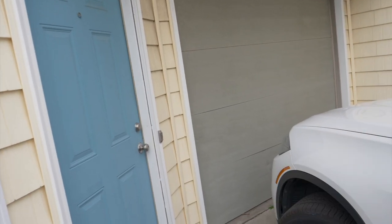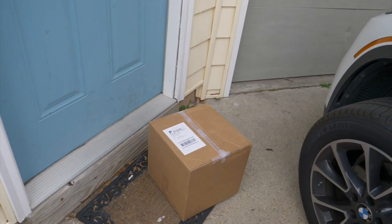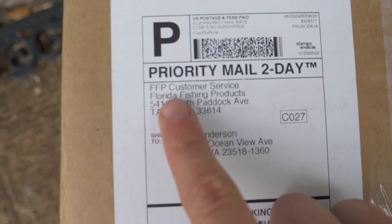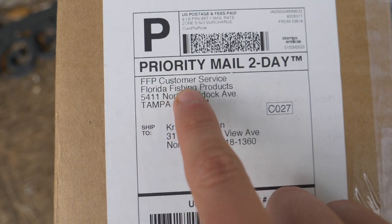What's up, you guys. Wanted to start this video today here at my front porch, because how many times do y'all get home from work and that right there is waiting for you — just like Christmas morning! Florida Fishing Products at my doorstep. All right, people, let's see what our good friends at Florida Fishing Products sent us.